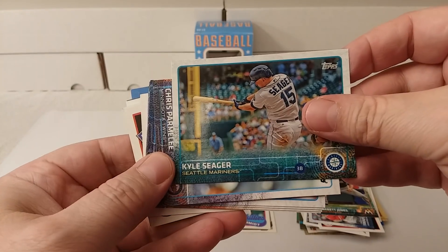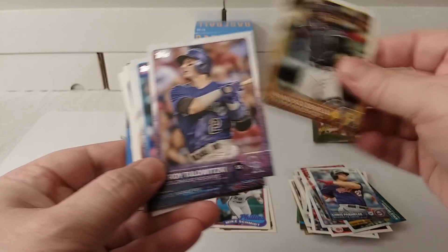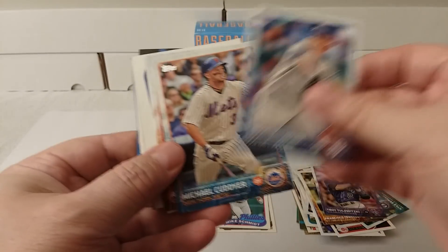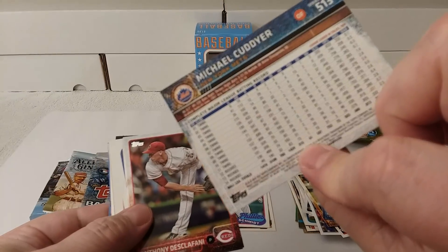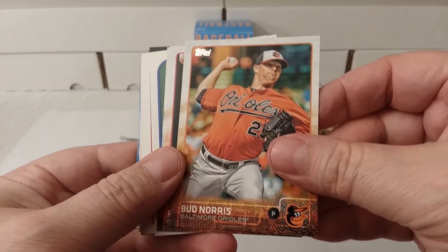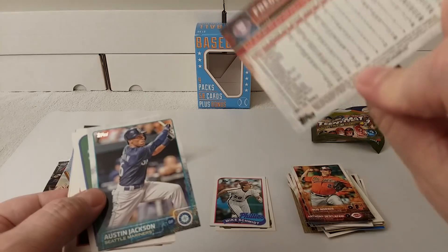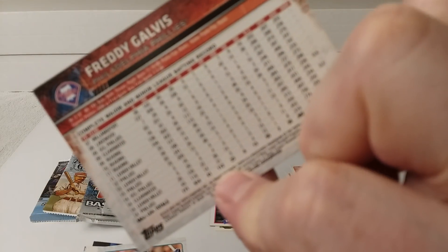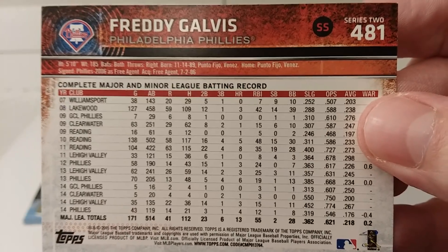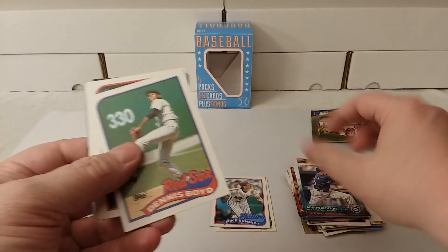More 2015. Kyle Seeger. Troy Tulowitzki. 2015. Lots of 2015s in here — guess they had an overabundance as per usual. Freddie Galvis — pretty much a rookie card. See all the minor league stats.